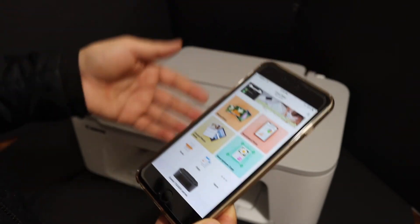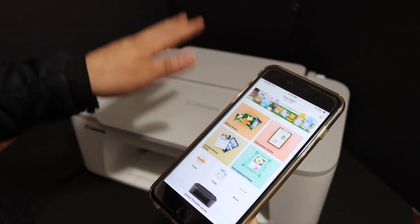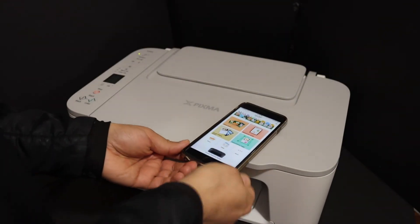So this way we can use the printer's inbuilt Wi-Fi for wireless printing and scanning. Thanks for watching.